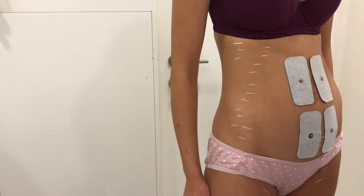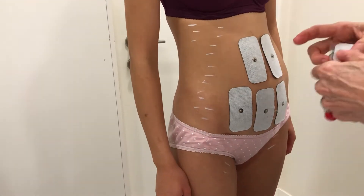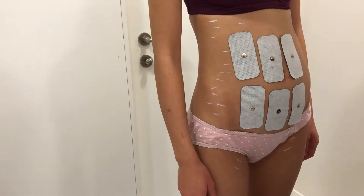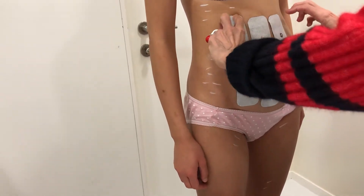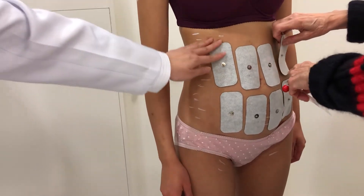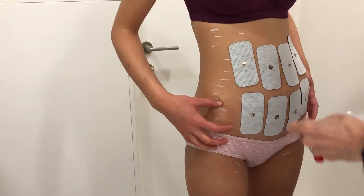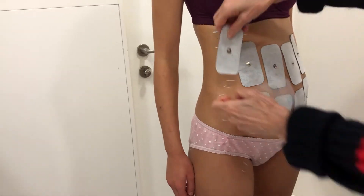Keep putting pads. You see, this is all kind of muscle that I want to build. Yeah, you have a little bit here — so this is bone, so I'm not gonna bother with the bone. What I'm gonna do is I definitely want one here right, because I want to enhance the waist.